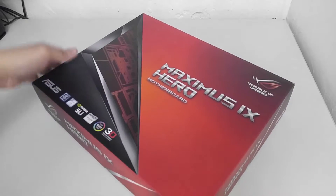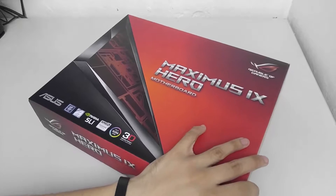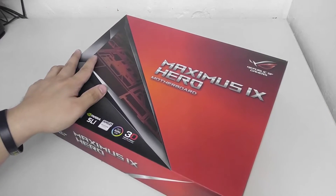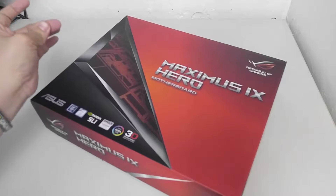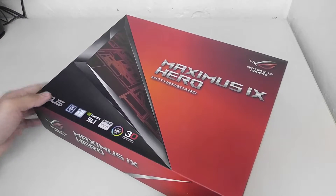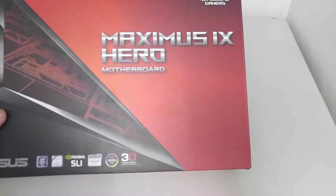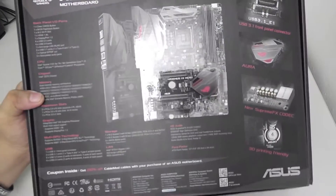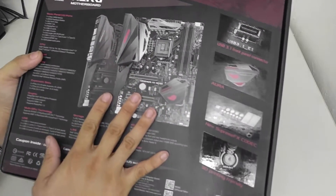Let's get right into it. First off, we take a look at the packaging. This is a new style of package for the ROG motherboard — lighter red, different styling, and it doesn't have the old purple-blackish look they used to have. You can see 'Maximus 9 Hero' right on the front, and going over the back we have a glamour shot of the product.